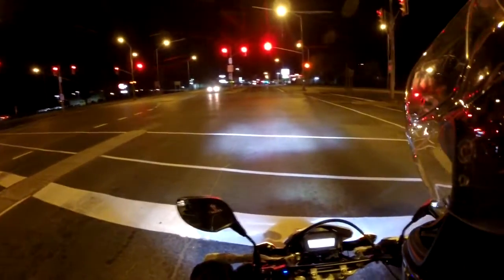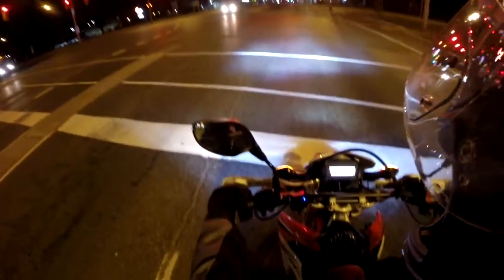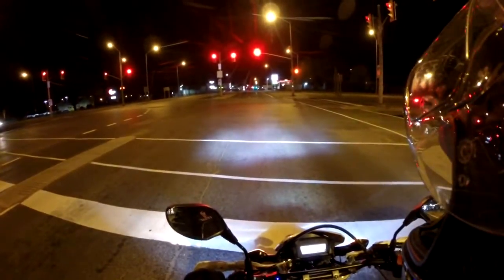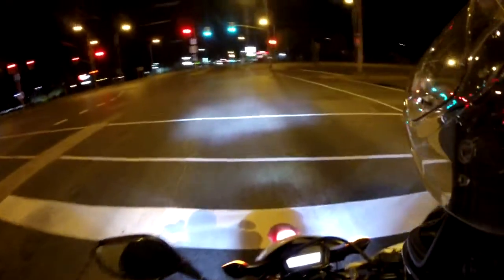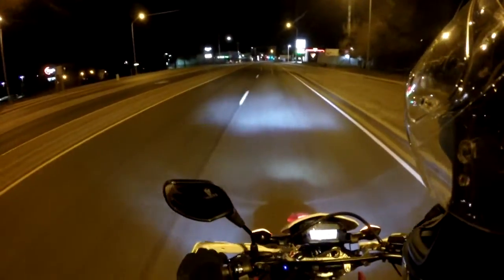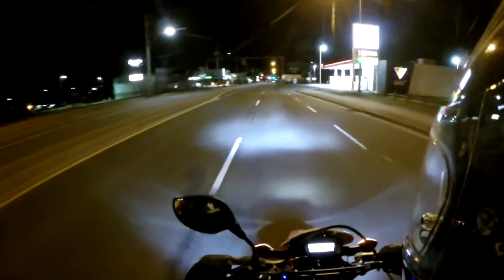The other thing I got is these Oxford heated grips — Adventure style is what I got. I've been using them since I've been riding in more of the fall weather, and I have to say that's probably the best $100 I've spent on this bike. If you're going to ride in the fall, the heated hand grips are fantastic.